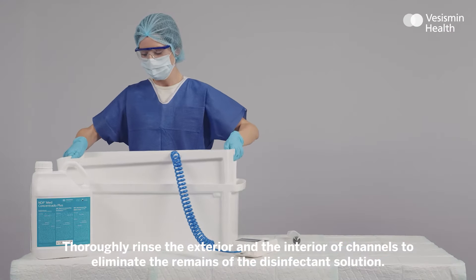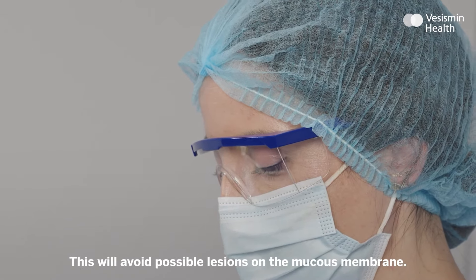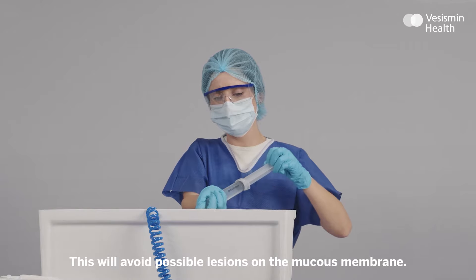Thoroughly rinse the exterior and the interior of channels to eliminate the remains of the disinfectant solution. This will avoid possible lesions on the mucous membrane.